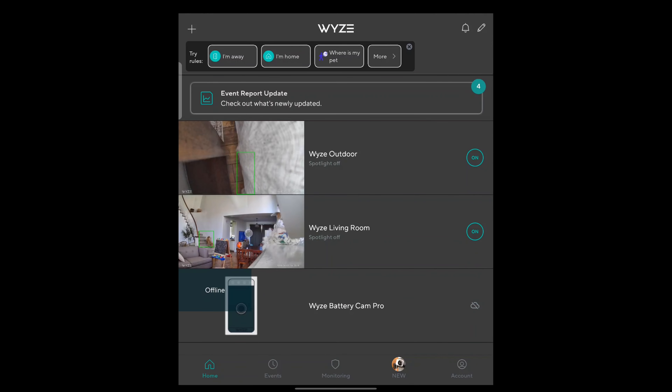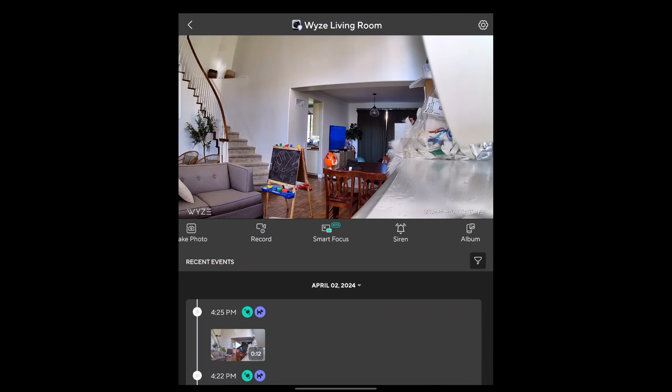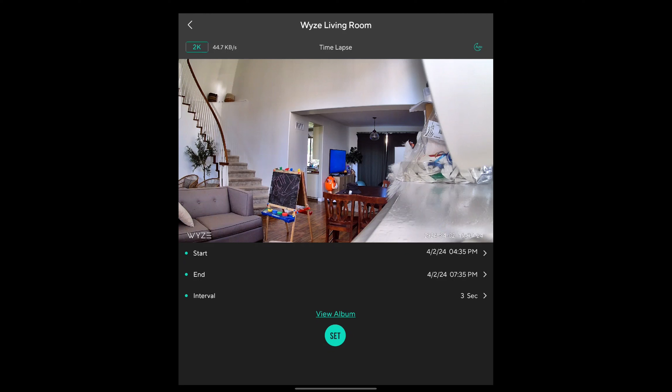You also have a record button so you can record what you see. You can do smart focus — which is in beta — and it will focus on certain things. You can trigger a siren. You can look at your album, do a time-lapse, though for time-lapse you have to set a start time and an interval manually; it doesn't do it automatically.